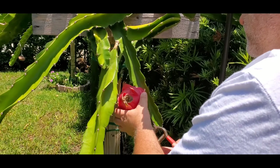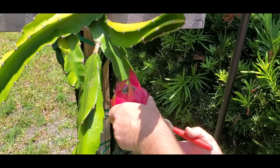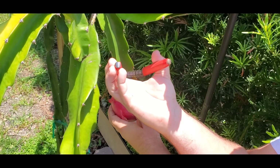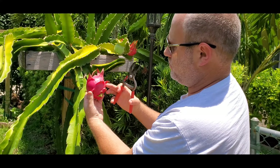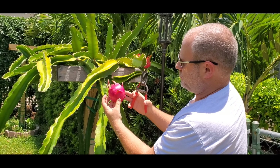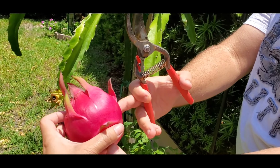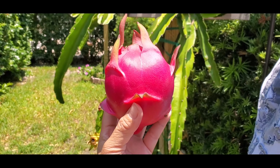Third one. Just be careful — this vine says you're going to have to work for this. Look at that color. I can't believe we're growing our own dragon fruit now.